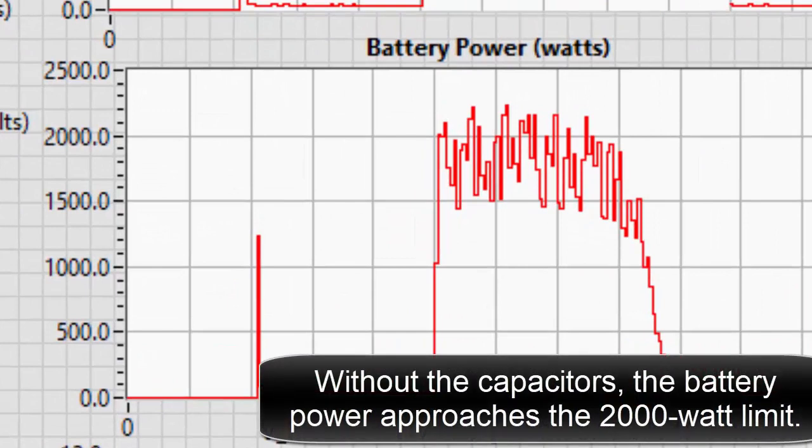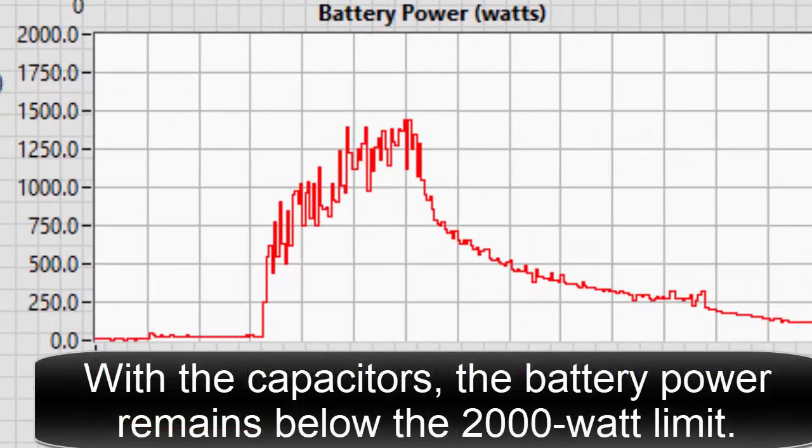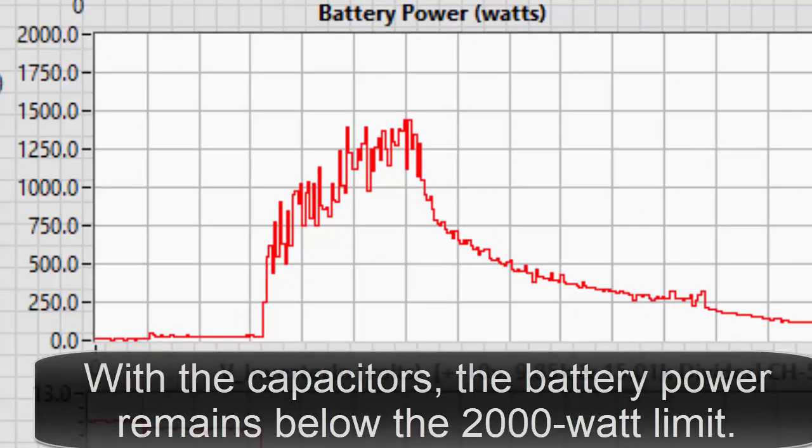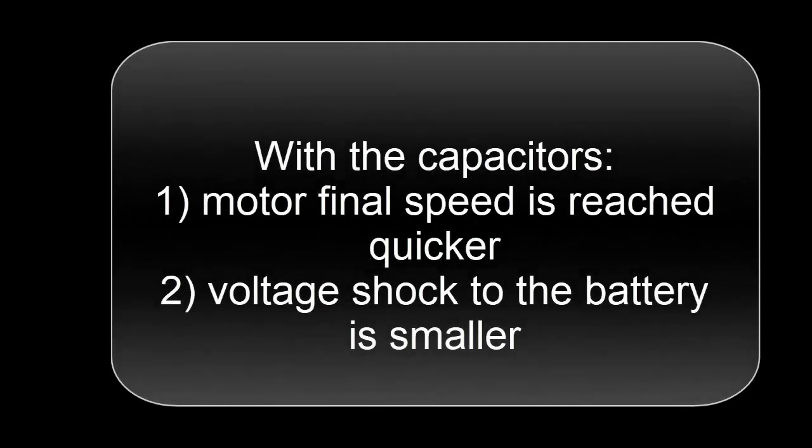Without the capacitors, the battery power approaches the 2000 watt limit. With the capacitors, the battery power remains below the 2000 watt limit. In both cases, the motor requires about 800 watts during flywheel spin up. With the capacitors, the motor reaches final speed quicker and the voltage shock to the battery is smaller.